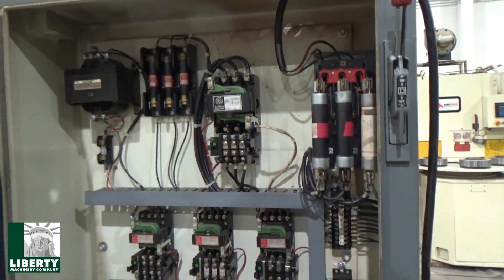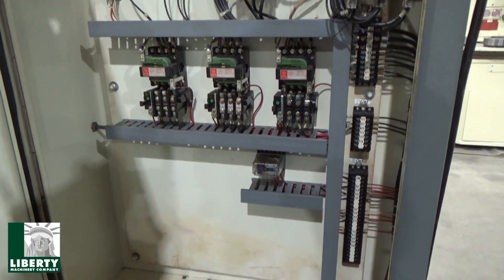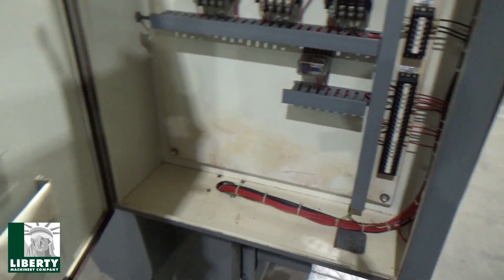The panel is clean. We do have schematics — I think I've got them on the side over here — got drawings. It's three-phase coming in at 220 volts.